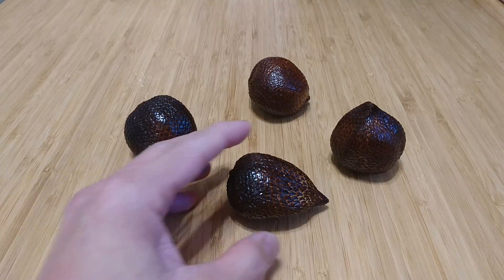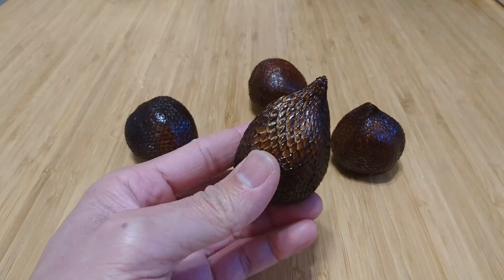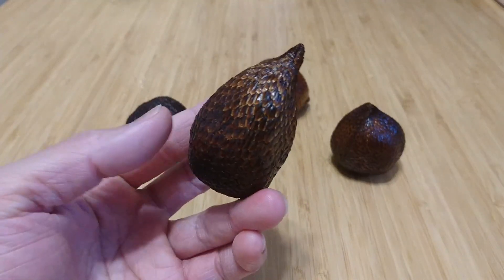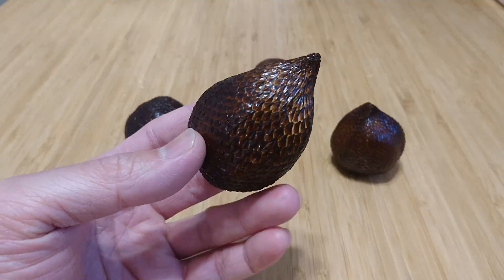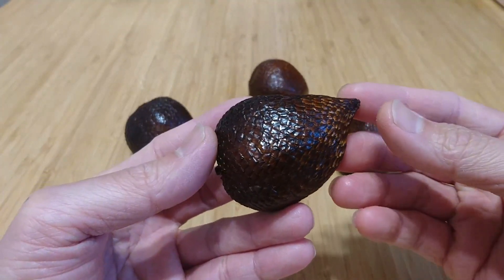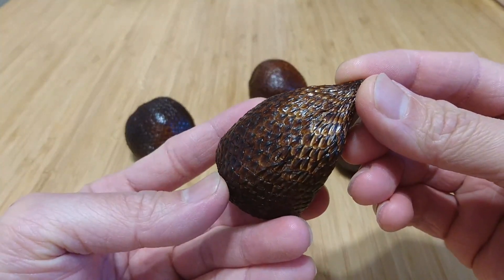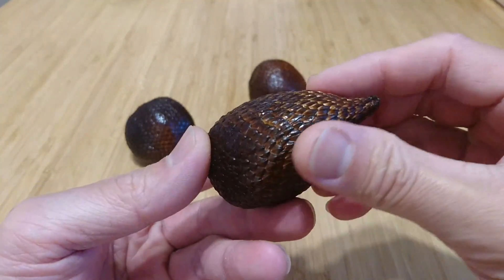These are actually super rare outside of Southeast Asia. They're grown prolifically in Indonesia, and they call them salak. There's another name which is snake skin fruit, because the skin of the fruit looks just like a snake's skin. And it actually feels like it as well.